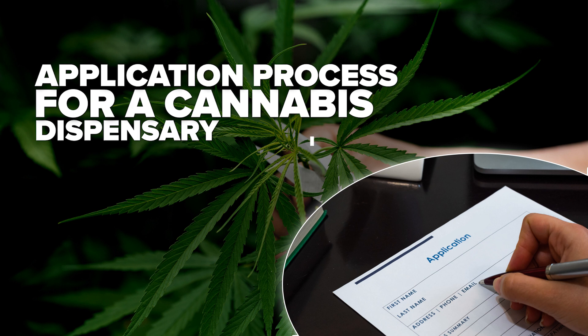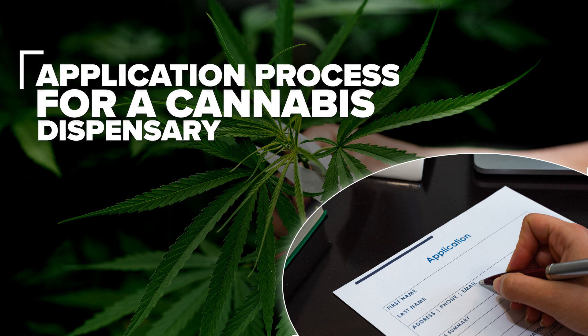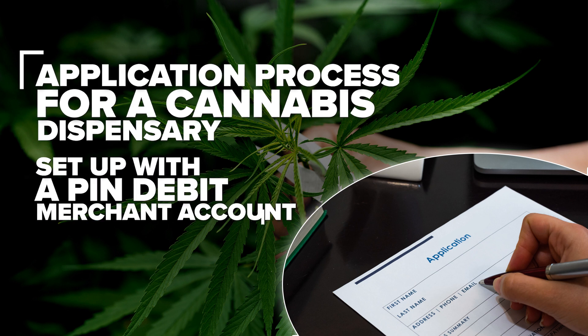What is the application process for a cannabis dispensary to get set up with a pin debit merchant account? I'm Ginger Gay Hollowell. First of all,